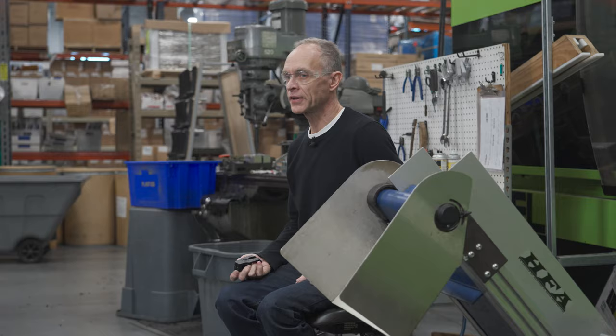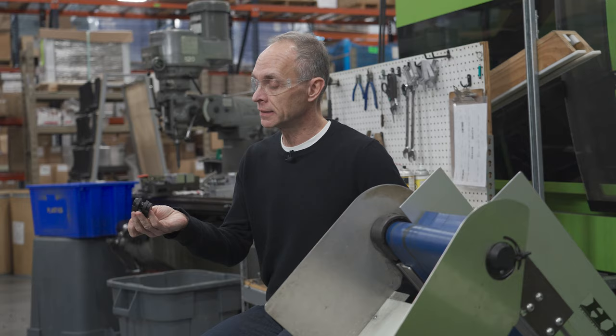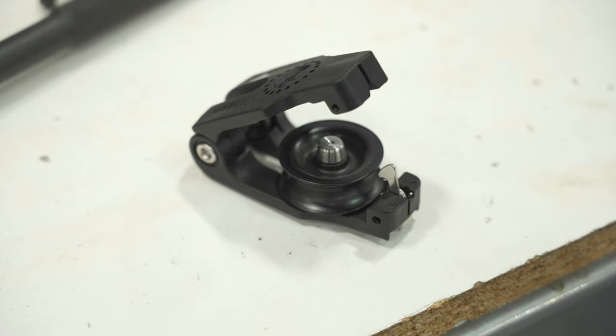The design brief called for a block that is less than 95 grams — this one is about 92. It requires one-handed operation, can take a max line size of 12 millimeters, and can be rigged not just one-to-one. The twing line can be attached with a splicer or not, and this spacer up in the head also turns, so as an option it could be rigged as two-to-one.